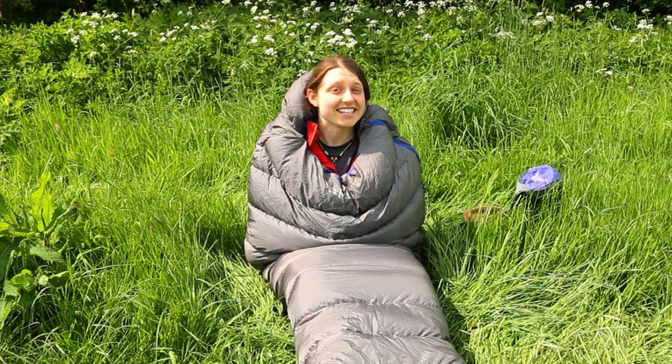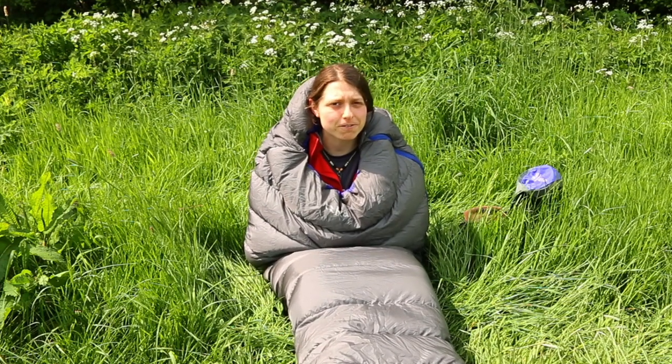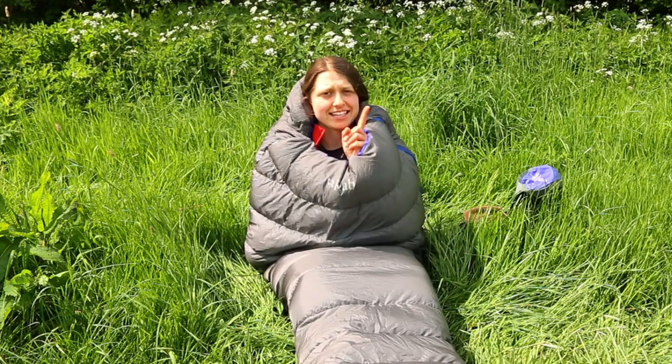Hey guys, how are we doing? Welcome to another gear review. Today we're going to be looking at the RAB Neutrino Endurance 400 sleeping bag. Let's get down to it.